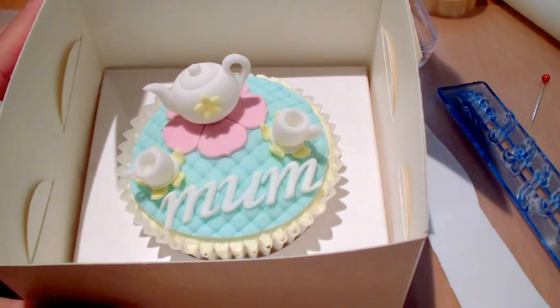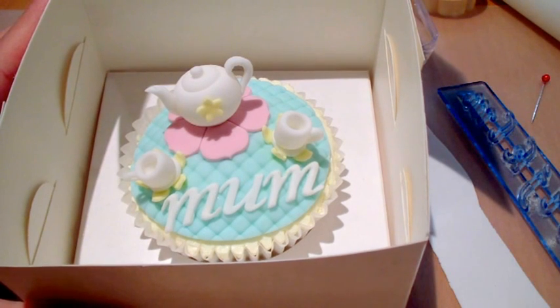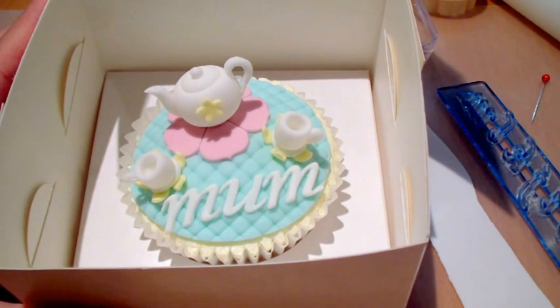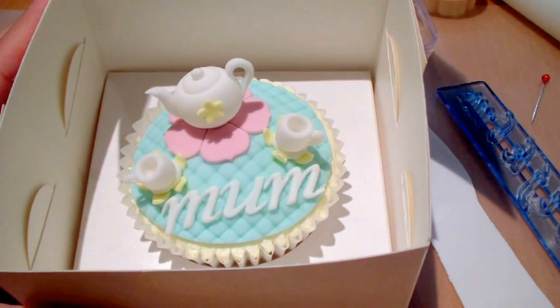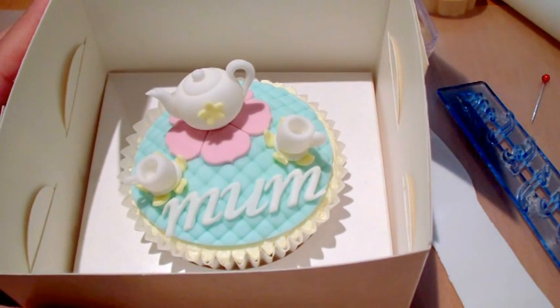Hi guys, it's Andrea again from McAnon's channel. I just wanted to show you how to actually cut out the letters to make the word 'mum' in this particular cupcake. I'm using the FMM brand letter cutters, or tappers I think they're called, in the lowercase italics.